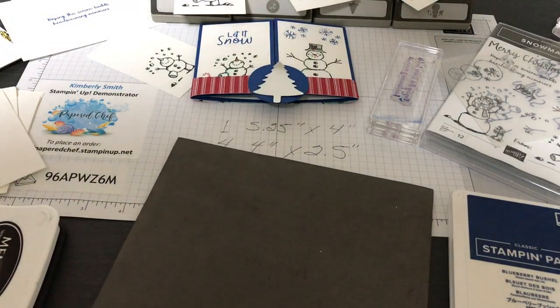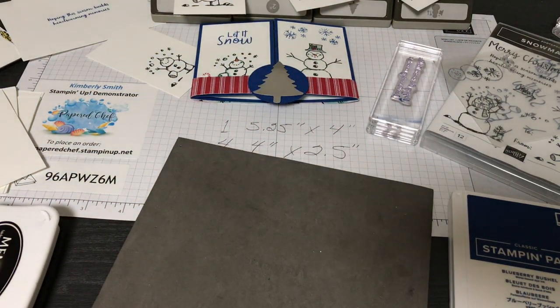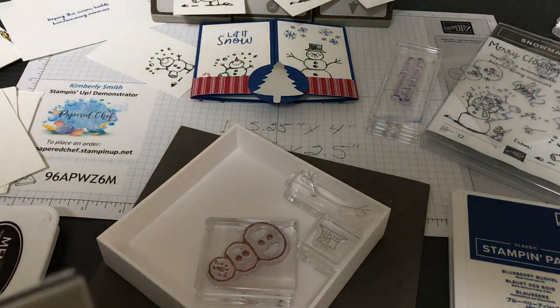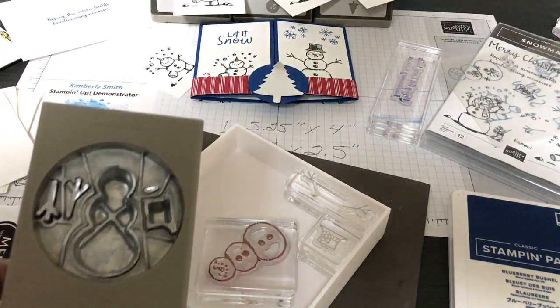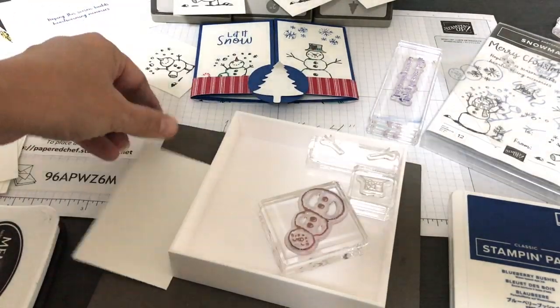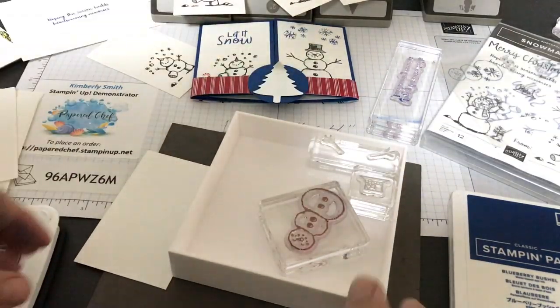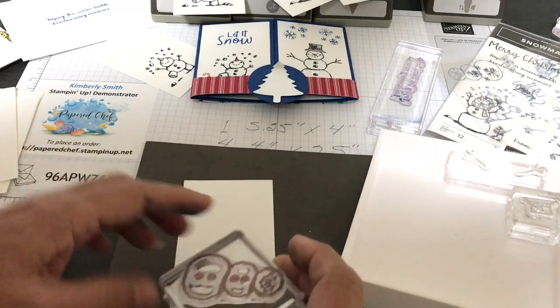The Snowman Season set comes with a coordinating snowman builder punch. You could create snowmen using it, but I found an easier way for these panels — I just want the snowman to fill up the panel. I'm not going to use the snowman builder punch here, but I will show you projects at the end of this video that I created using that punch. We're going old school and just stamping the snowman.